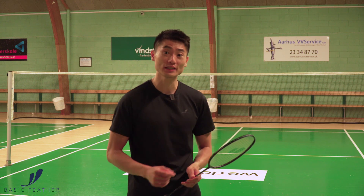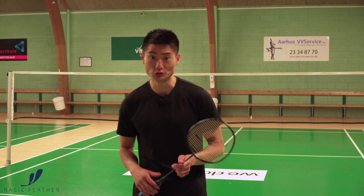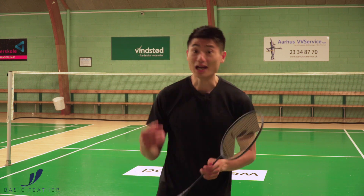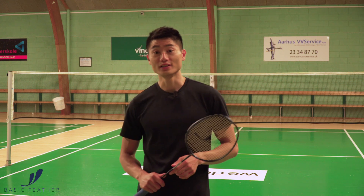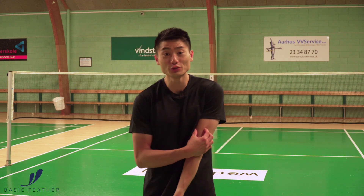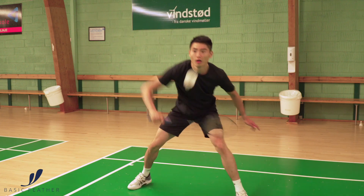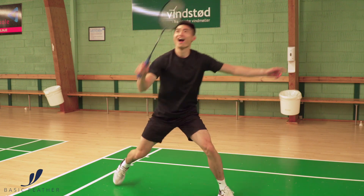Be comfortable with the fact that it goes slightly faster than in a normal game — but that's also how you practice your flat exchanges and especially a flat defense in this exercise. I personally think it's a super fun exercise. I love doing it. It's both useful, but you also get a smile when you do it because everything goes so fast.